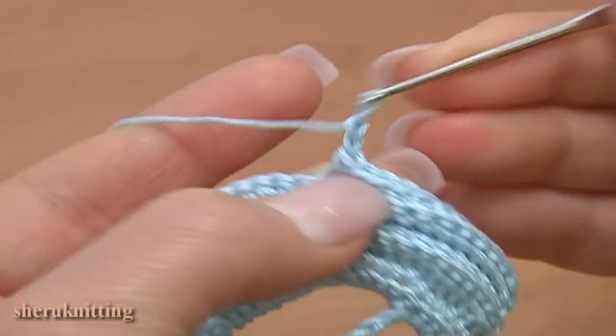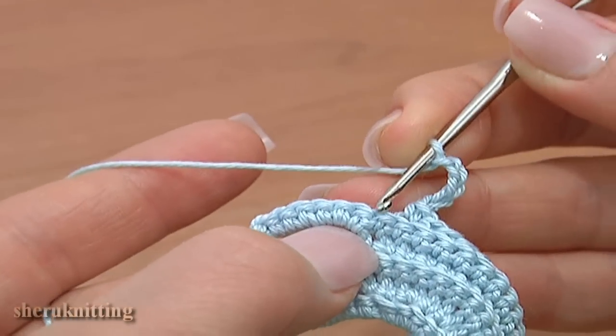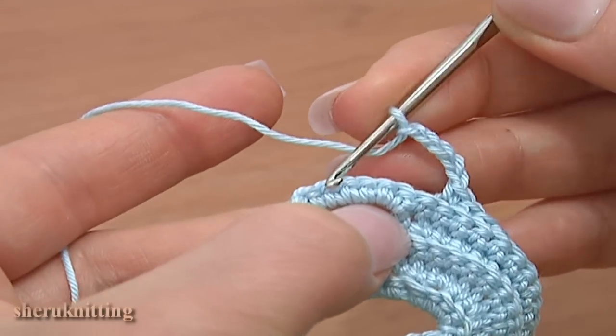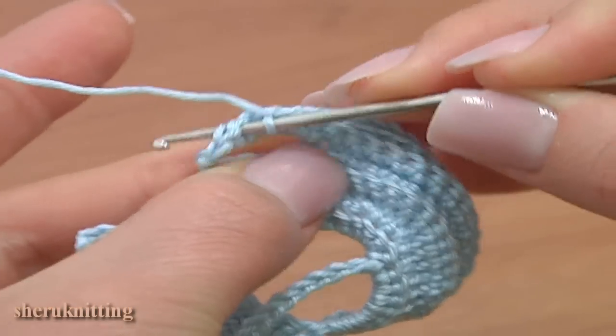Chain 5 for the chain space: 1, 2, 3, 4, 5. Skip 5 stitches: 1, 2, 3, 4, 5. Single crochet in 2 loops of the next stitch.